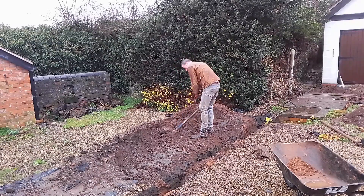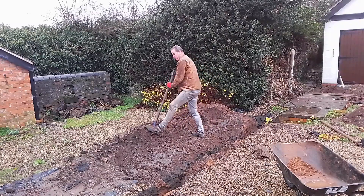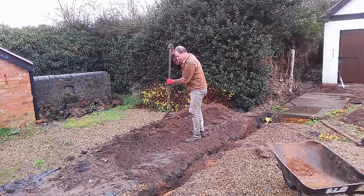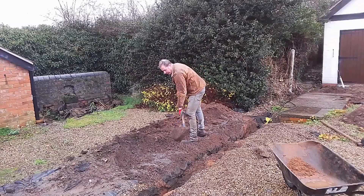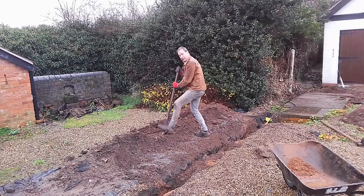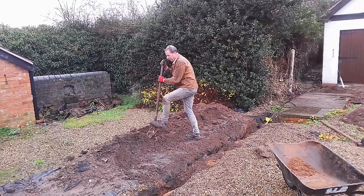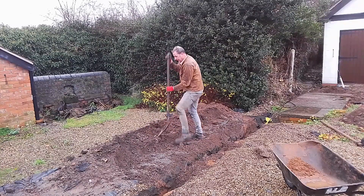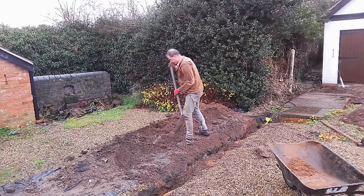I'm doing this on a wet day because I've set myself a target for getting my drive back. Ideally you want to do this when the soil is not completely waterlogged because it makes it a lot heavier, but also if the soil is a little bit damp in the first place it's a lot easier to dig out.